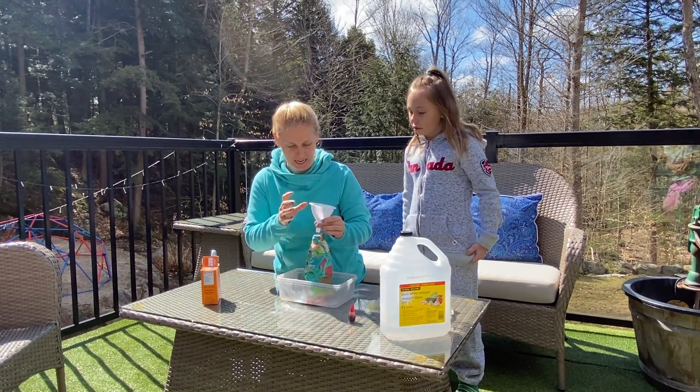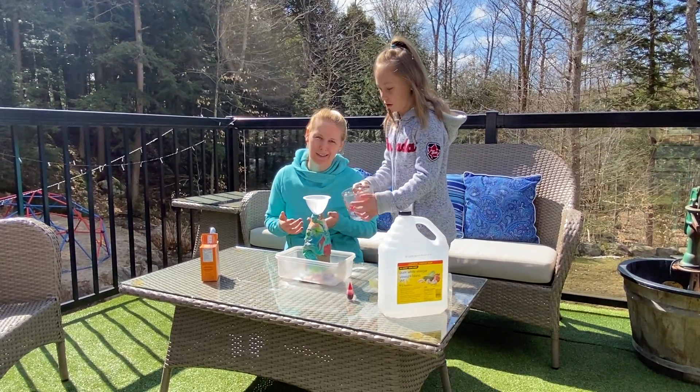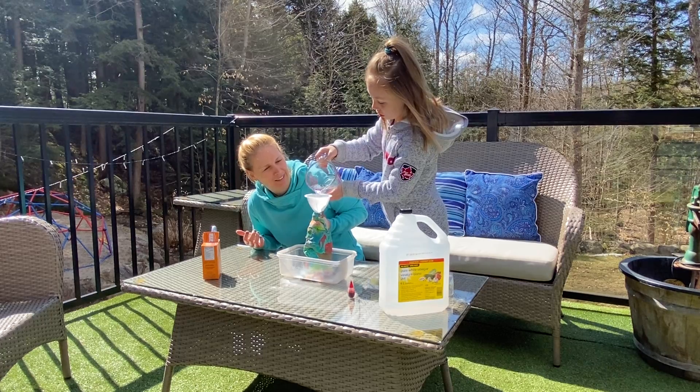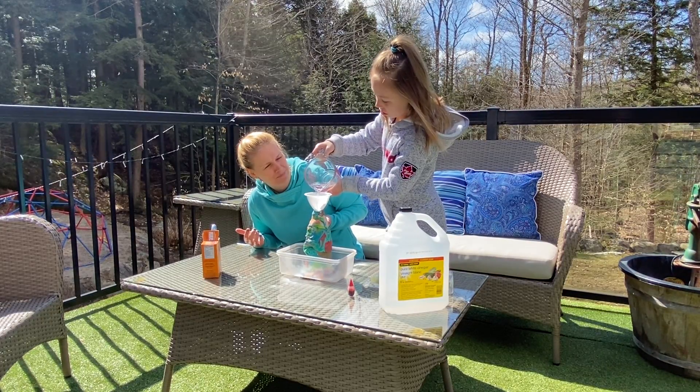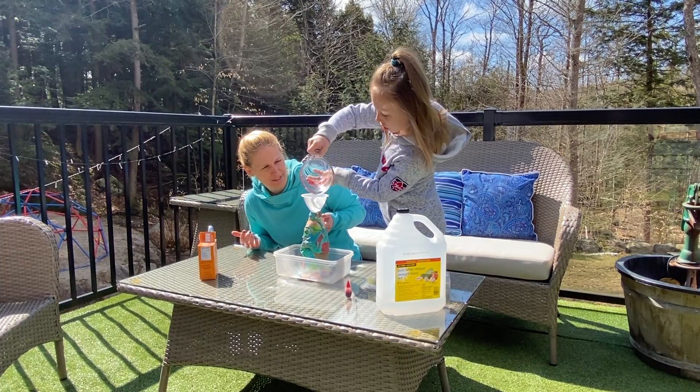The next thing we're gonna add is the water. Danica, if you want to pour the water in — I used a cup, but it depends on the type of bottle that you're using. In she goes. Beautiful.